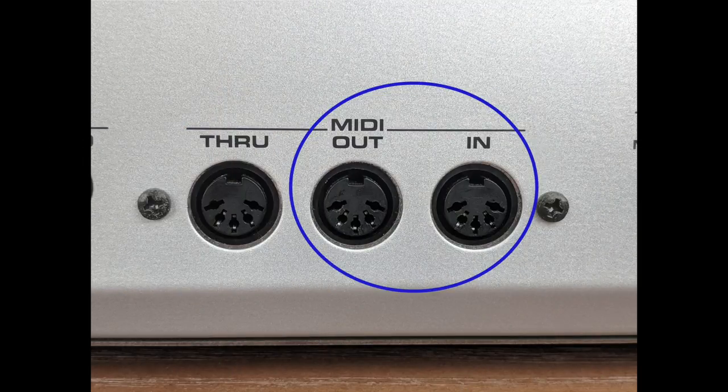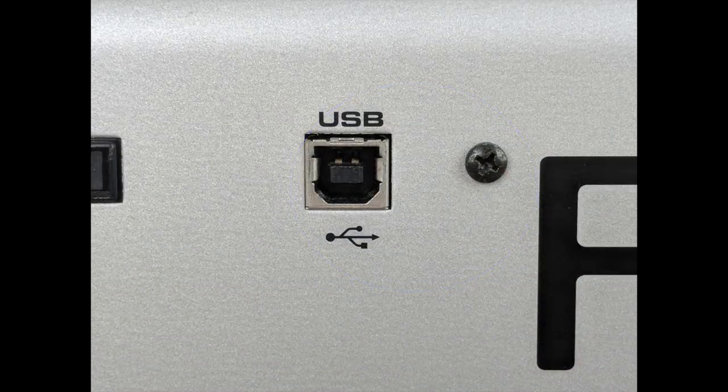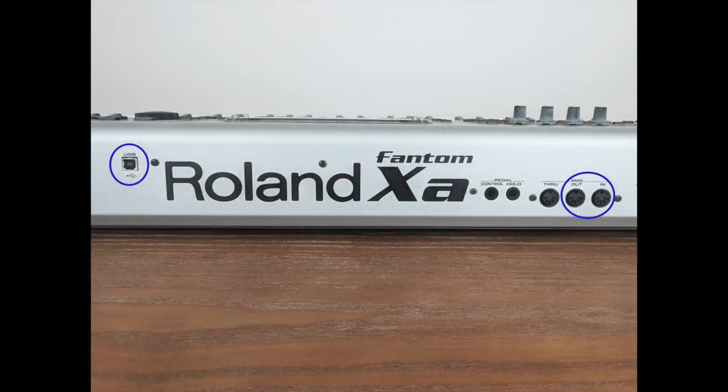Let's start by taking a look at the back of a MIDI keyboard. Depending on the make and model of your MIDI keyboard, you may have older style MIDI in and MIDI out ports like this, or you may have a USB port like this. Some keyboards like this one even have both options.